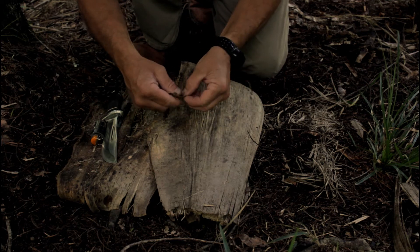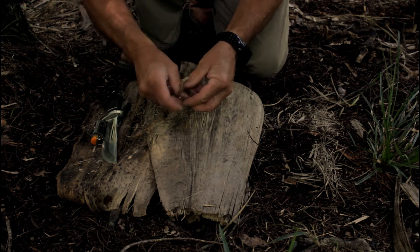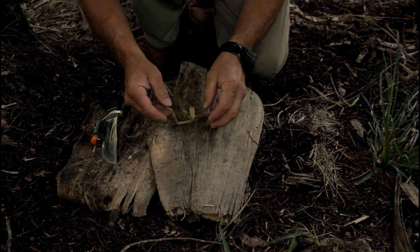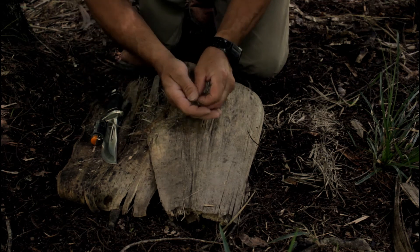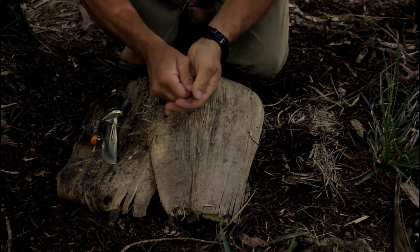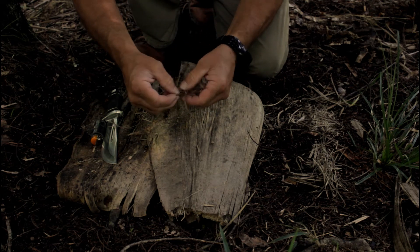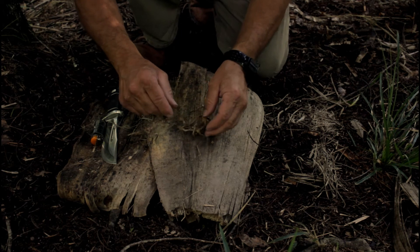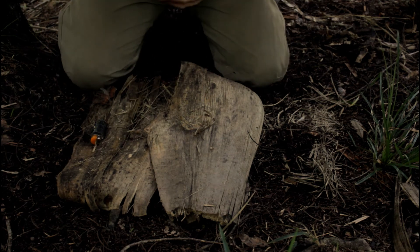This is a darker brown than the nice Kiki leaf that we just ignited. This guy doesn't want to break up as much as the other one, which means it's not going to take a spark as well. I'll try and stick a spark in there, but I'm pretty sure it's not going to work. Let's see what we can do here — can't do much, this is what we've got to work with. That's the best I can do, see if it does anything.